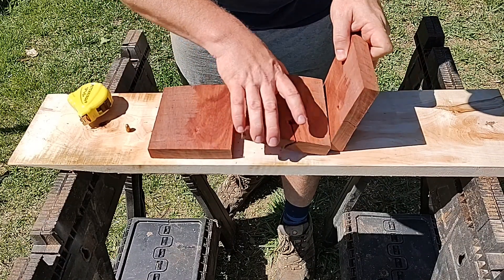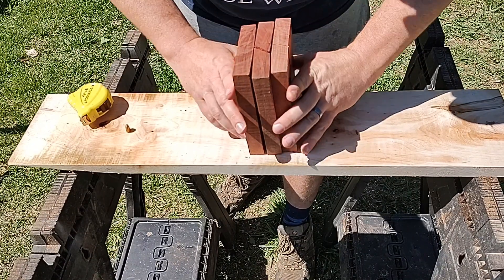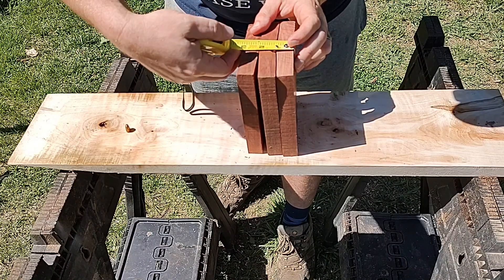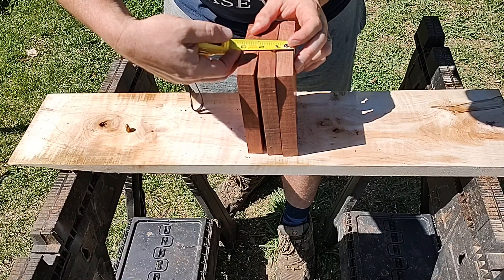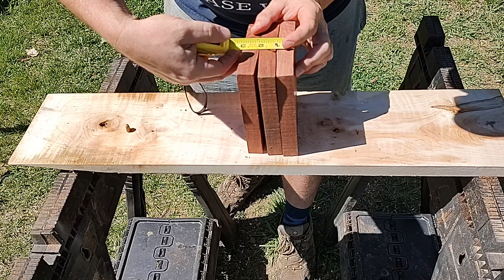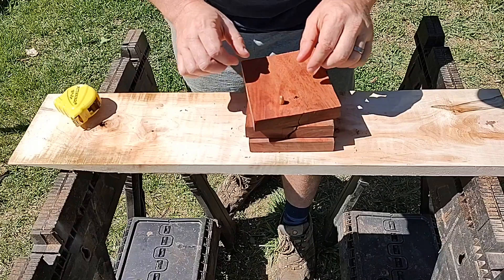That was amazing. So we went in there, got stuck there, dented that one. We're talking just right at two inches — actually 1 and 15 sixteenths. Wow, that's awesome. I'm still so impressed by that bullet.